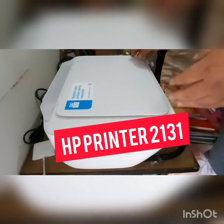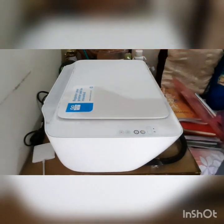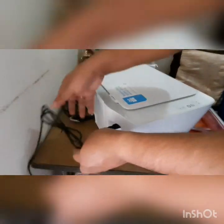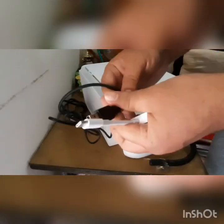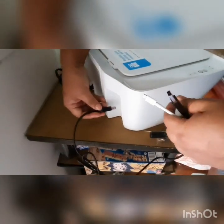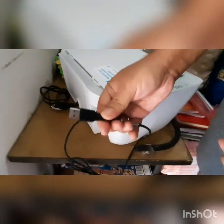Hi guys, today I'm going to show you how to plug in this HP printer. First of all, you will have to connect it. This is the USB cable. On the back it has a USB Type port, and this goes into the back of the printer — this is how the back of the printer looks like.